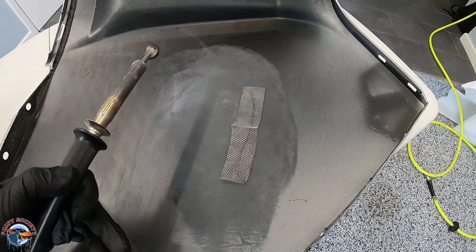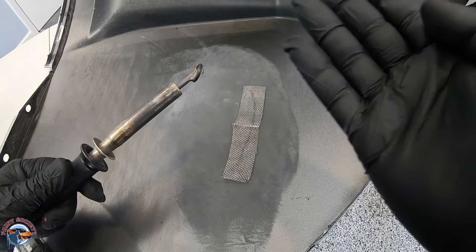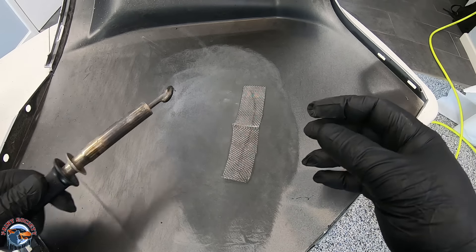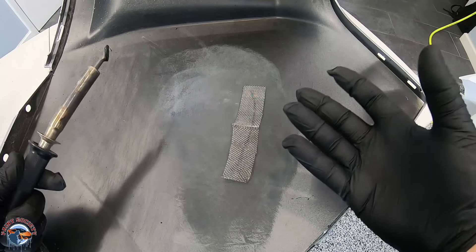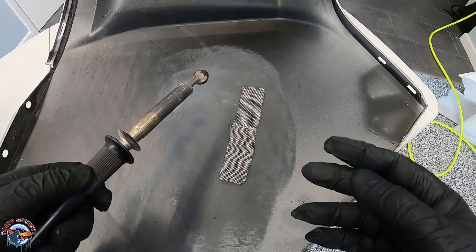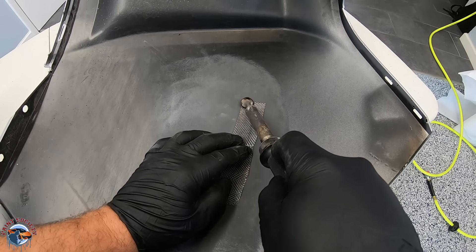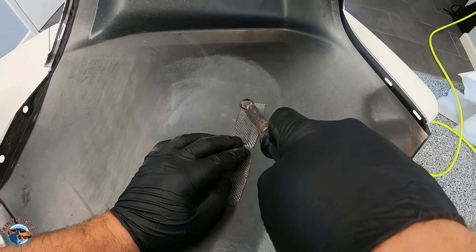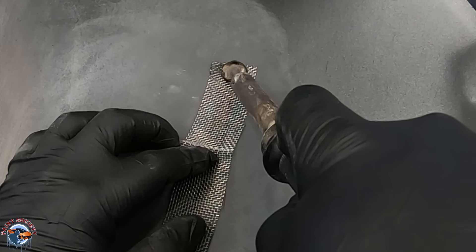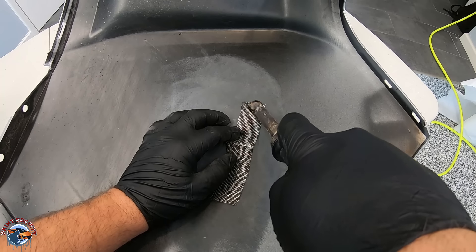We have our welder all heated up and our mesh ready to go. When we do this, we want to let the heat from the welder melt the plastic and the mesh together — we don't want to force it, we want to be very gentle. This is a time-consuming process so take your time; the more time you take, the better the weld and the better the repair will be in the end. We'll start at the front and just hold it on there, melting the plastic so the mesh goes down into it — a little at a time, moving along the whole course of the mesh itself.